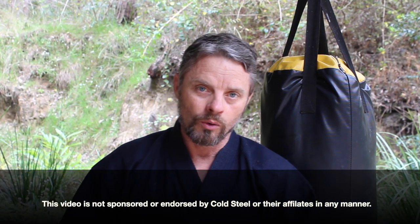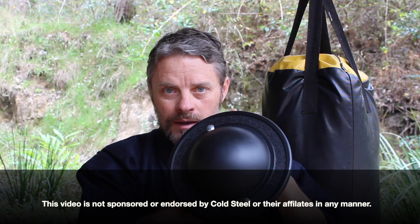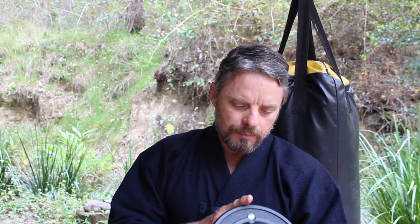Today we are looking at the Cold Steel 12 inch buckler shield as a potential edge weapon defensive weapon. First, let's look at a brief history of the buckler. The buckler was a small handheld shield, usually around the 16 inch mark, used for traditional swordsmanship in medieval Europe.